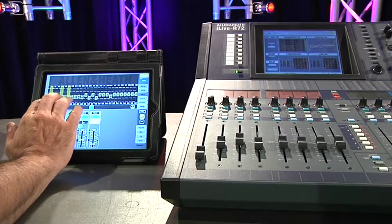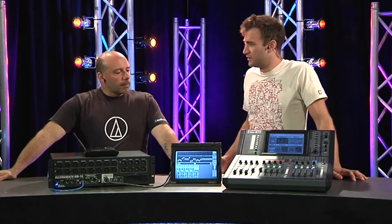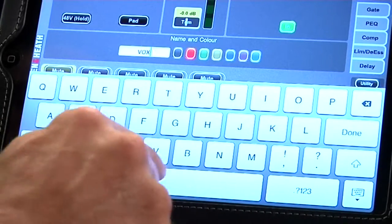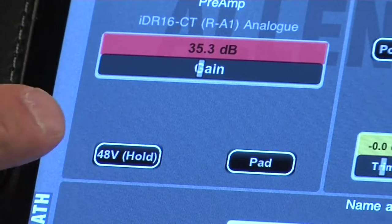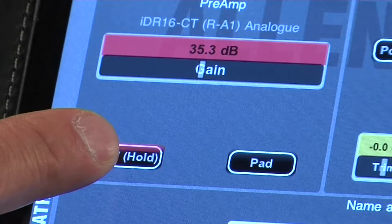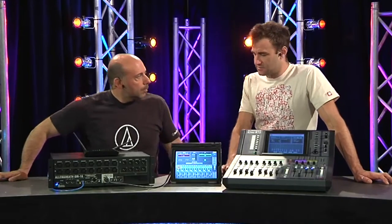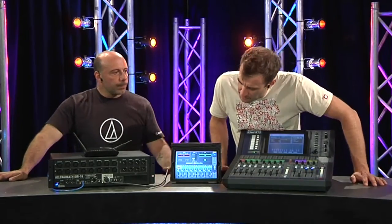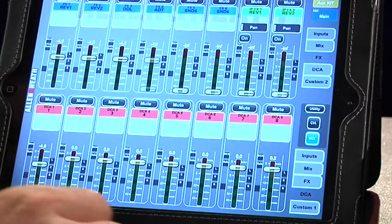As for initial setup things like how IP addresses are configured, normally you get all of that done before you arrive at the gig so you're turning up with a working system. The latency is impressively low — you make changes on the surface and you can see them changing on the iPad relatively fast. The metering over Wi-Fi is pretty close to real-time, which is definitely a good thing.